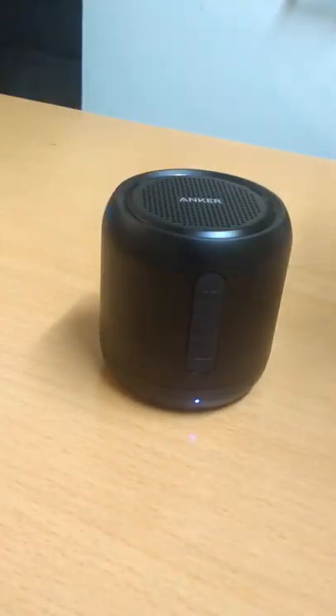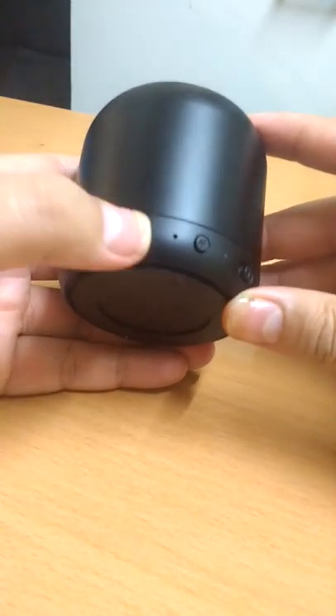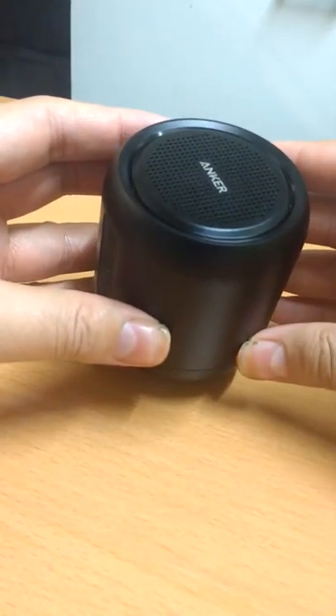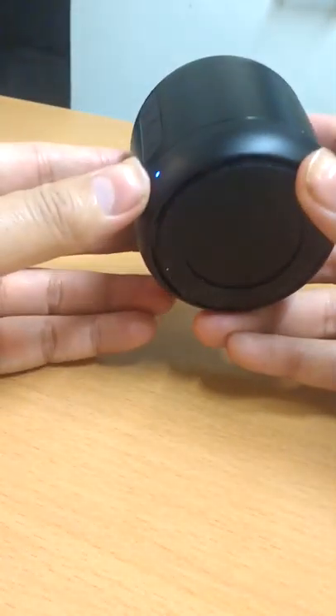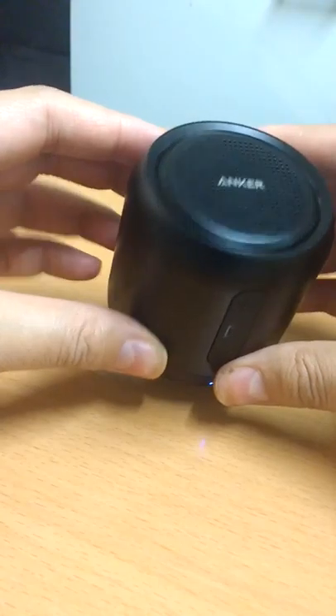It's not heavy at all — it's very well built and compact, you can take it anywhere. Sometimes I take it into my car and use it as a hands-free device to call somebody, and the voice quality through the microphone is very good. That's all about this speaker.